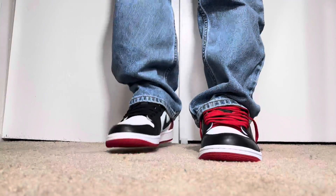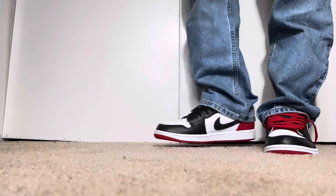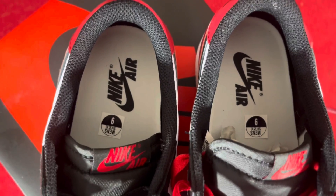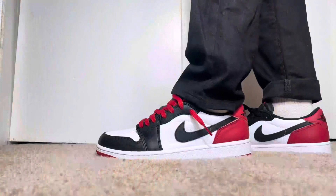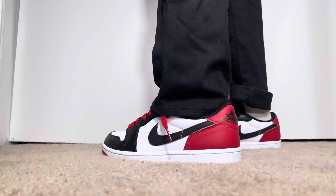I hope y'all were able to cop this shoe. I don't see it going on sale at all — I know it's going to sell out pretty soon. There might be a few sizes left online, mainly really small or really large sizes. Check with your local stores and see if they have any sizes left.